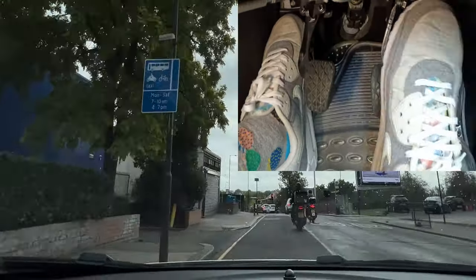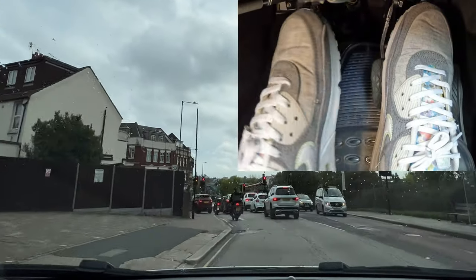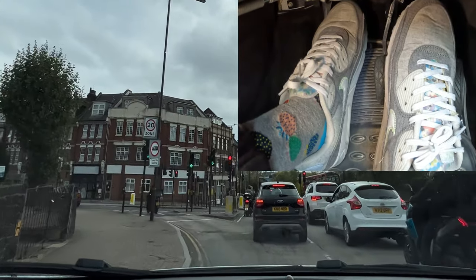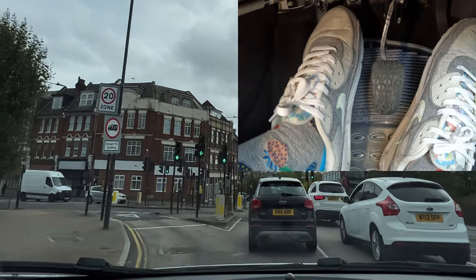At this traffic light everyone is stopped because the light is red and it's been red for a while, so there's a chance it's going to go green pretty soon. For that reason I'm going to go into first gear just in case it changes really quickly — which it starts to do now. So all I have to do is bring up the clutch smoothly and off I go.